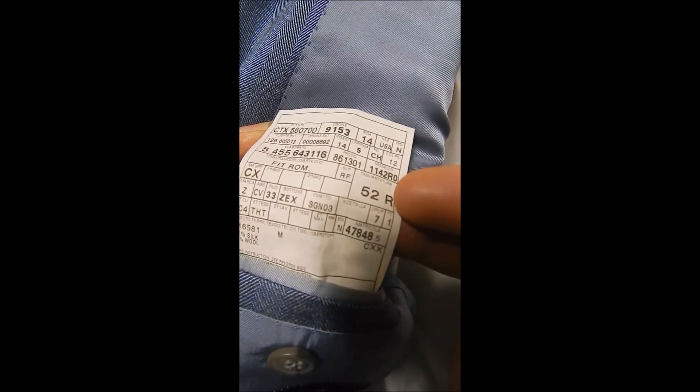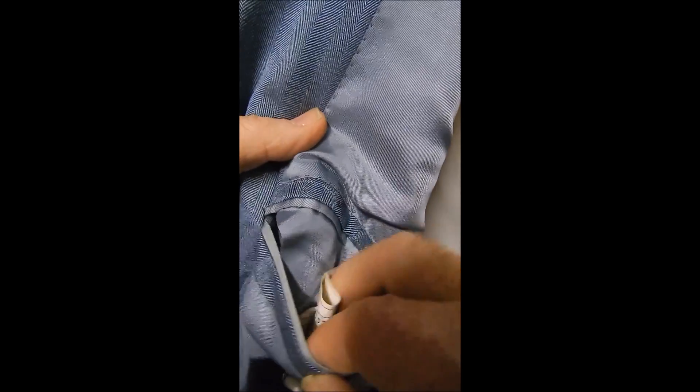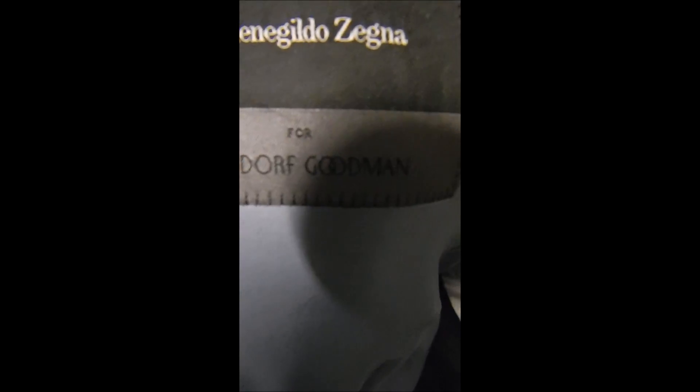Inside we see this is silken wool, size 52, which might be a 42 — please measure. The guys that buy these have them tailored to themselves. It's hand stitched, cut in like Brioni and stitched also, and this is Bergdorf Goodman.